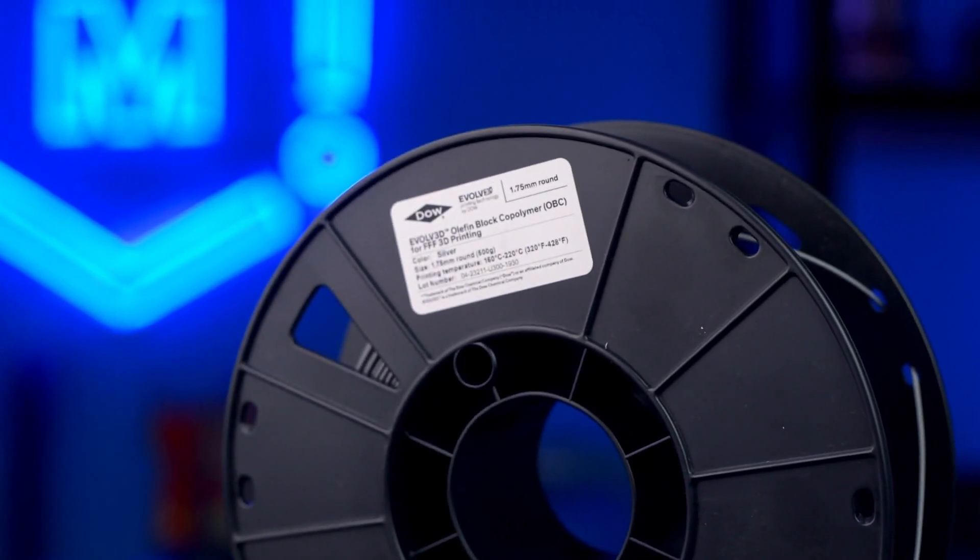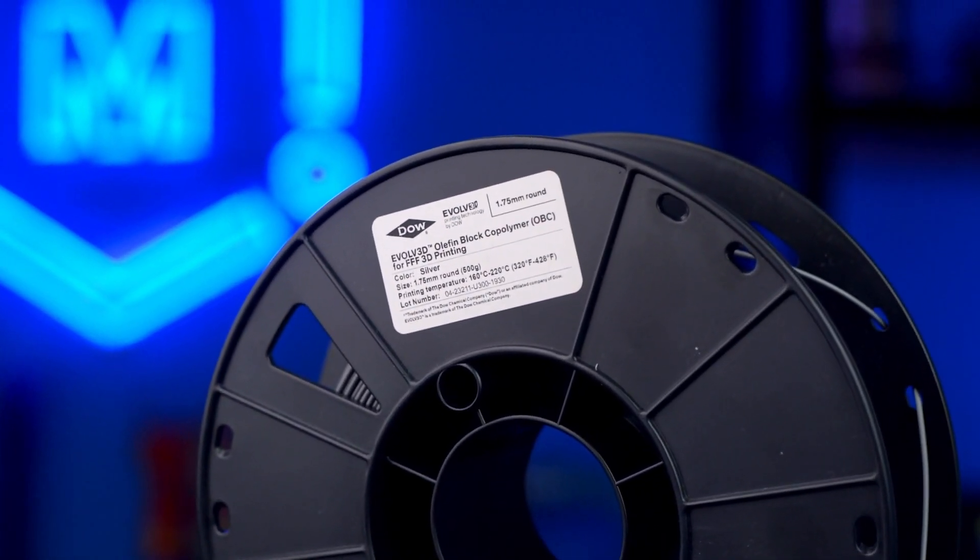OBC 3D printing filament is a breakthrough 3D printing material from the chemists at Dow Chemical. Step into a new world of expanded material capabilities for 3D printing with OBC. Let's break it down.